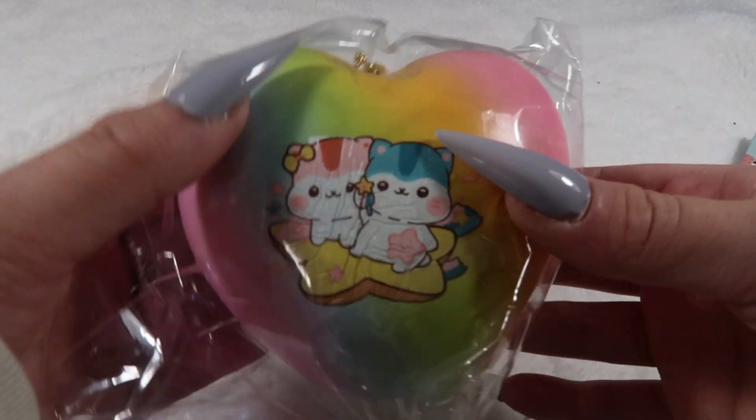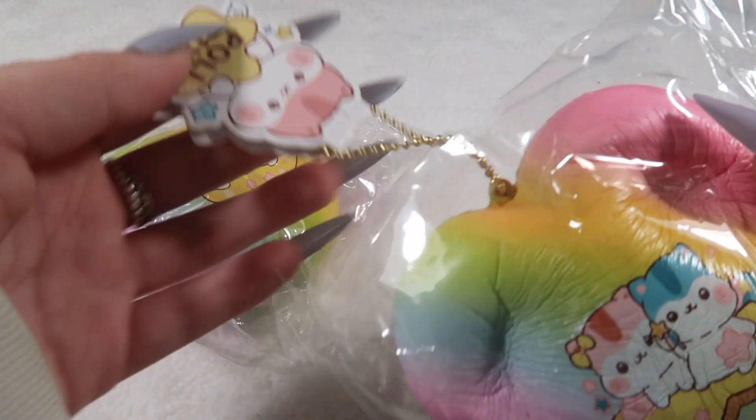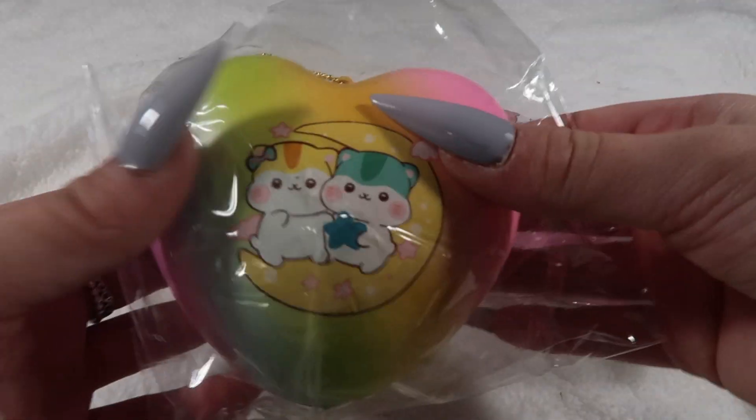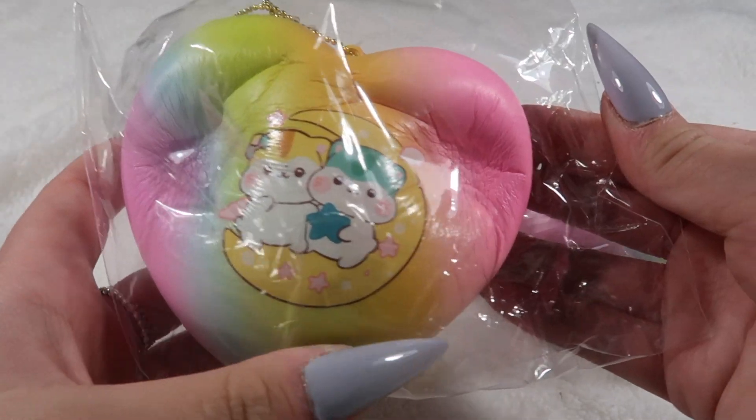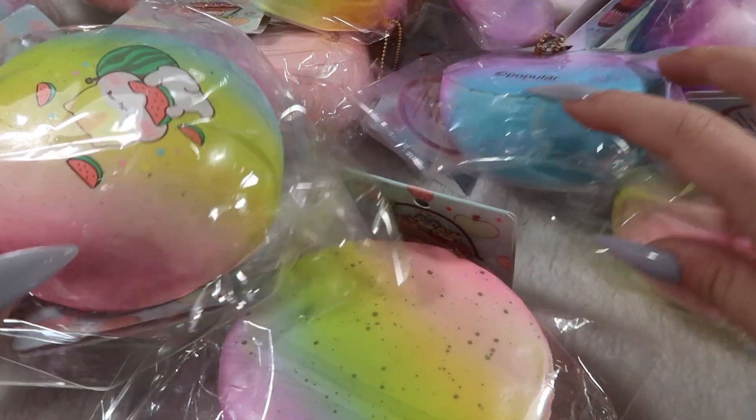Then we've got these two rainbow heart buns — this is the star and moon design, super cute. Then I have literally so many of these Poli jumbo rainbow and galaxy buns.